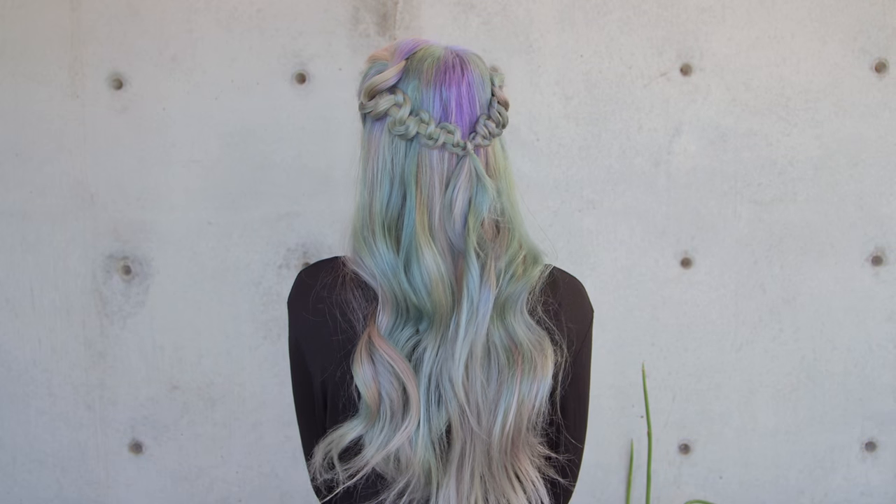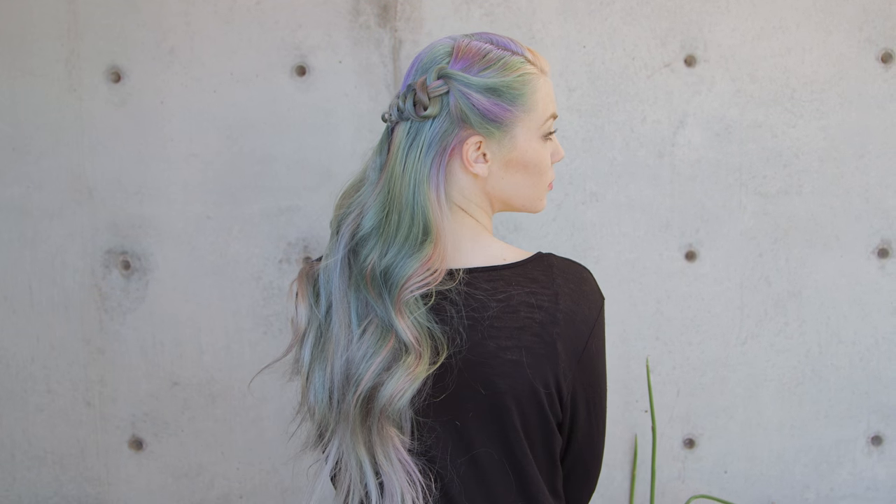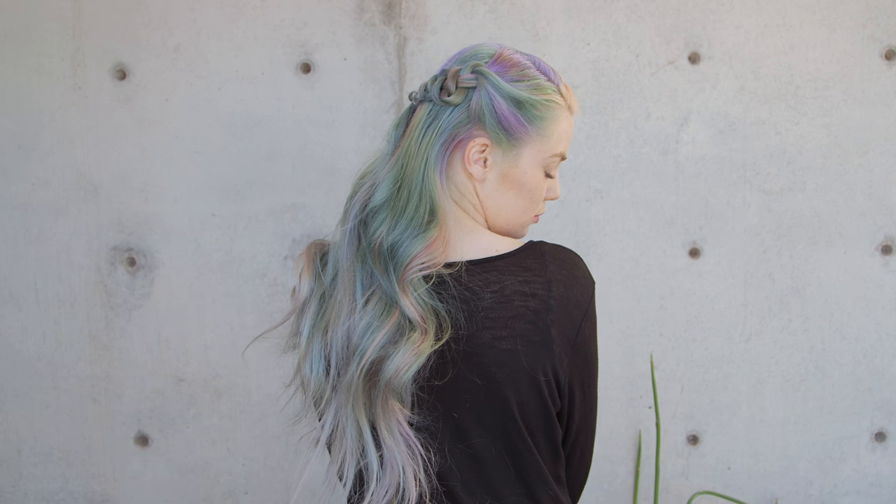Hey everyone, this is Jenny Strebe with Confessions About Hairstyles, and I'm going to show you guys how to do a very easy, beautiful brocade braid style. It's super simple, but it's one of those hairstyles that looks a little elaborate, so let's go ahead and get started.